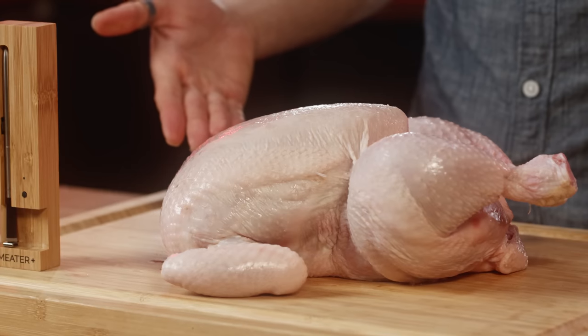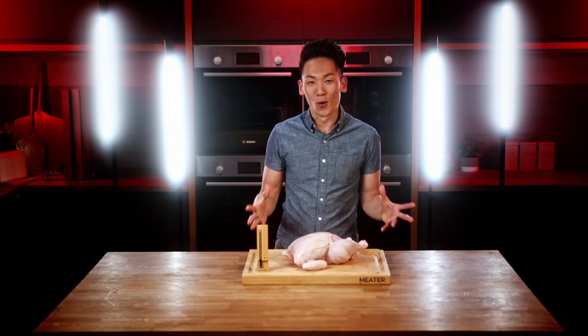How's it going everyone? The bird is the word. Today I'm going to show you the proper probe placement for a whole bird.